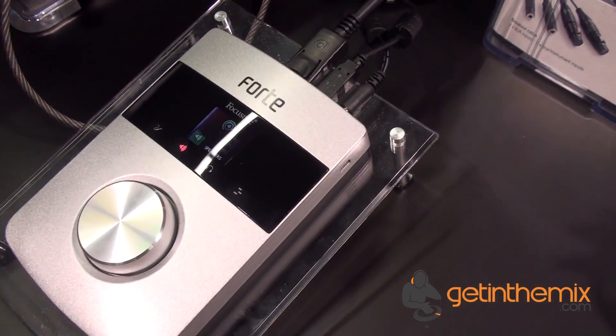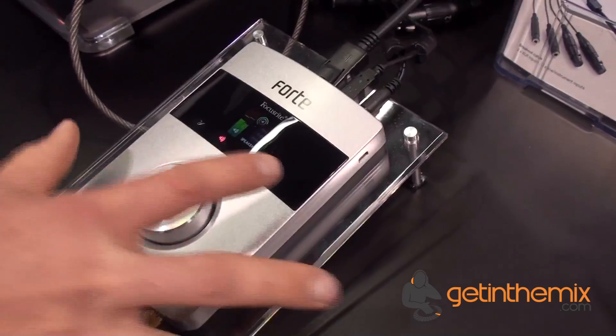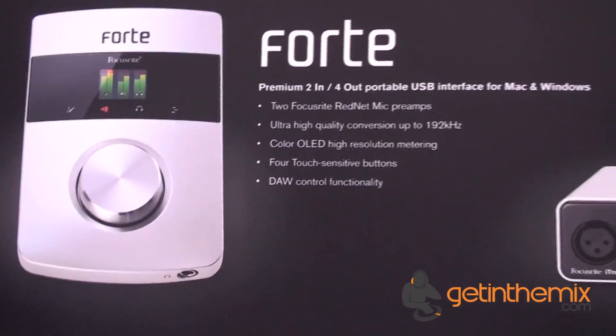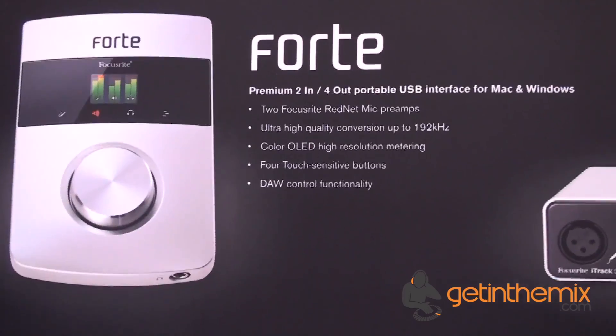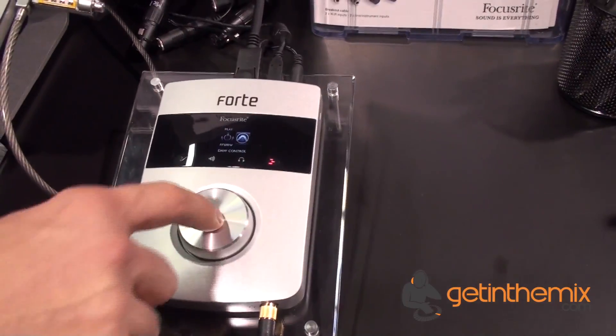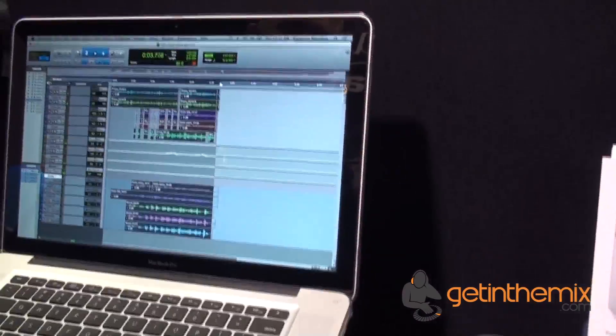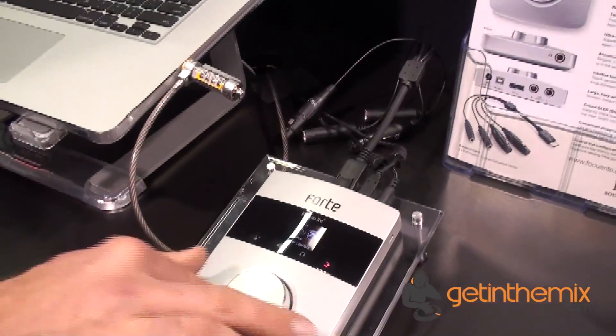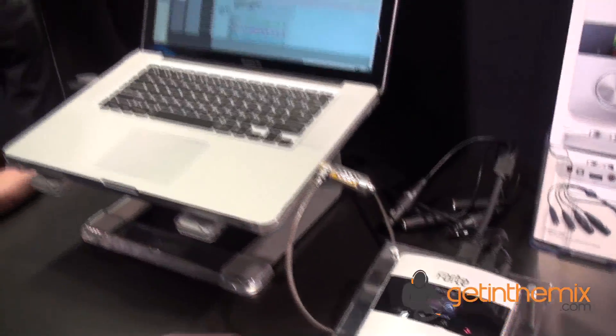The last thing I want to show you, what makes this extremely unique, is the fact that I have DAW control. Right now I have a Pro Tools session up, and what I can do inside Pro Tools is actually stop or play the session by pressing on the big knob. I can even fast-forward, rewind, or zoom in and zoom out on my waveforms. So now with fast-forward and rewind set up, it's so easy to navigate around my session.